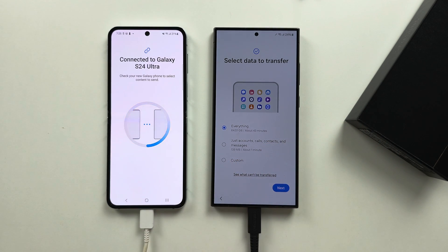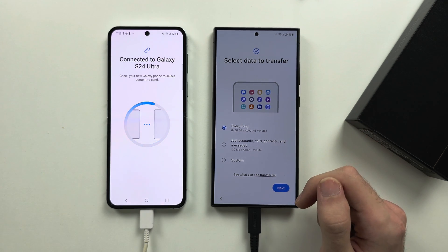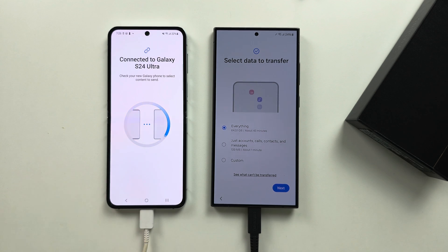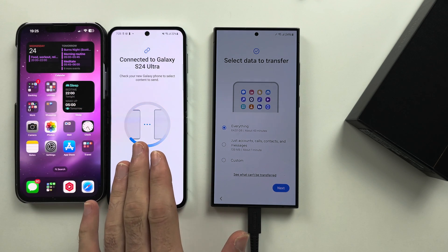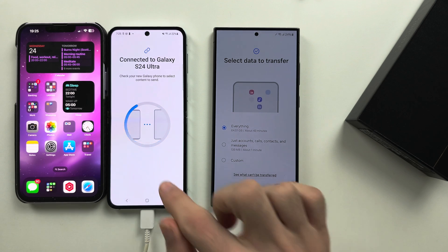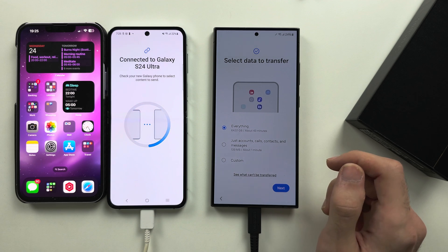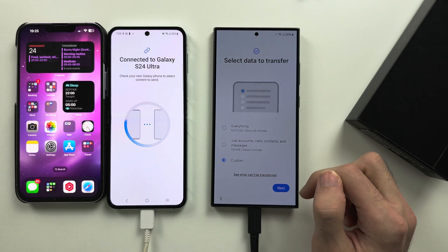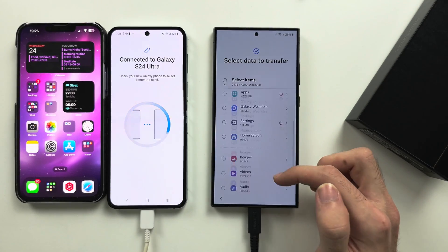So regardless of the model or phone or how you connected, on your S24 Ultra we now see Select Data to Transfer. We have here everything which will transfer as much as possible. Do note that transferring data from your iPhone is limited. From an old Android, the phone will virtually look the same if it's a Samsung. If it's not a Samsung, you may be missing some settings. You have calls, accounts, contacts, and messages. In Custom, if we tap Next, we can swipe up and down to see what we can transfer.